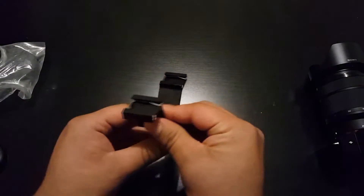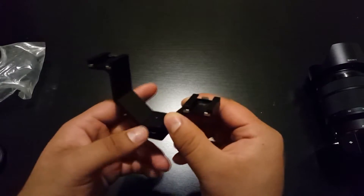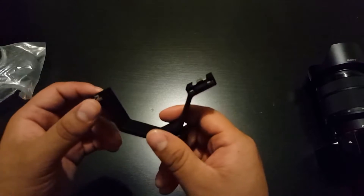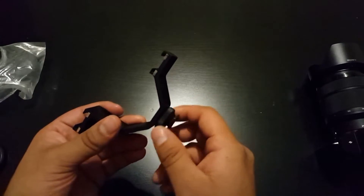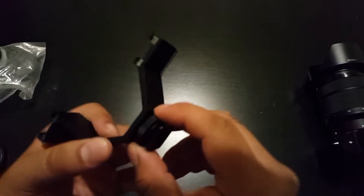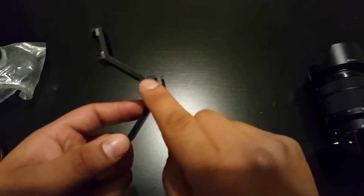Alright, got that open. First off, it feels great — it's aluminum, metal, so it's going to be sturdy and last. And even this part is made out of some type of metal.